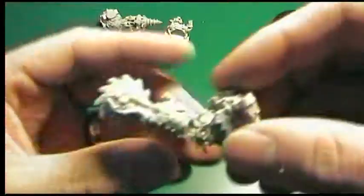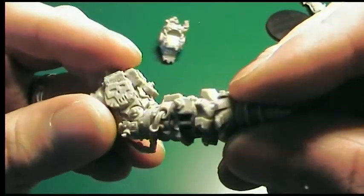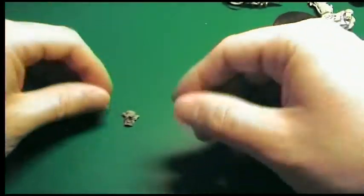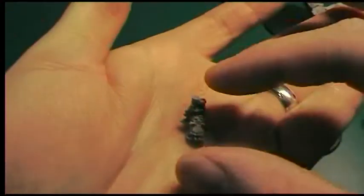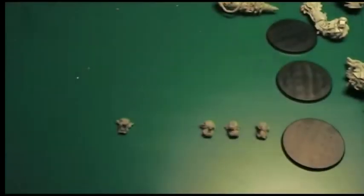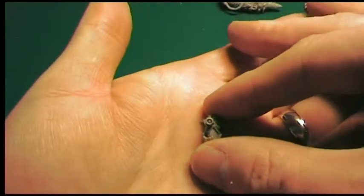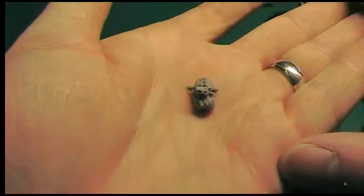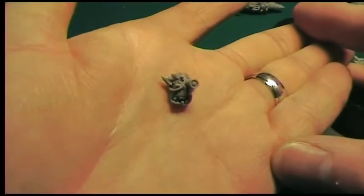Look at that. I'll just show you some of the heads, which hopefully you'll be able to see. And in a second, when I've shown you all of these, I'm going to stop filming and I'm going to put them together. I'll show you what they look like at that point, and then I'll hopefully have time, because it's a nice day outside, to give them a quick spray of black and show you that as well.